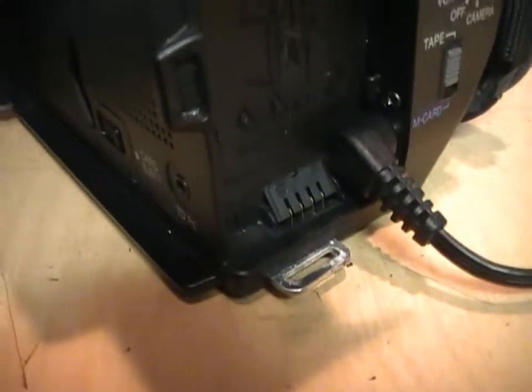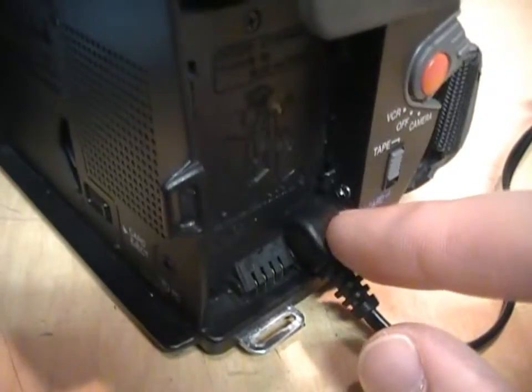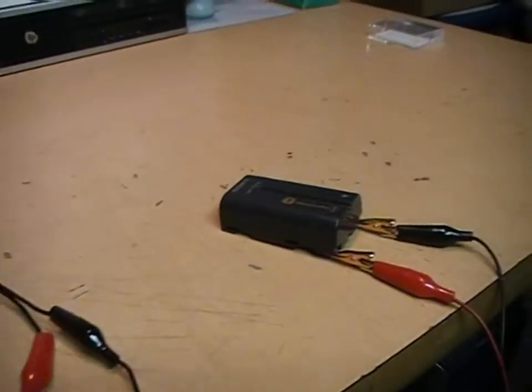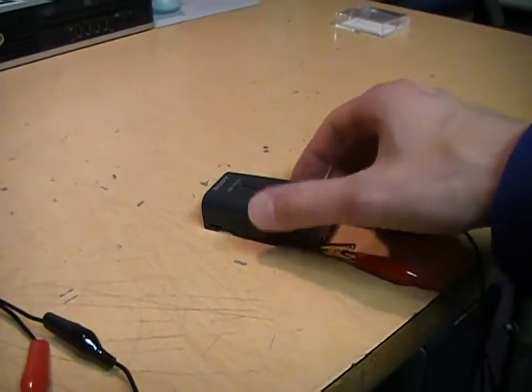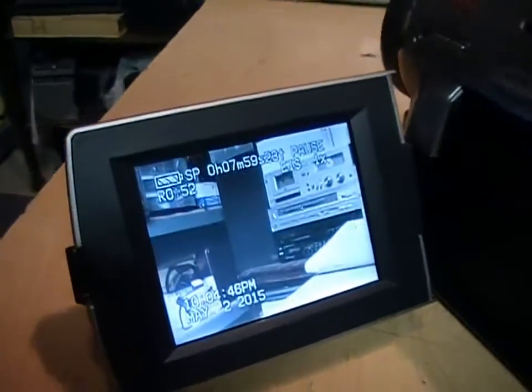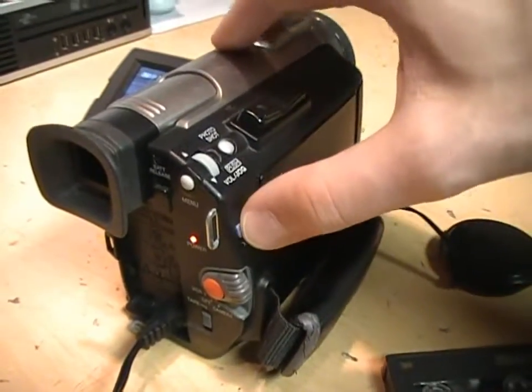I did not get a battery with this camcorder and the battery terminals are rather difficult to get to, but rigging up an external battery is actually quite easy. All you need is a connector to fit the AC adapter input and a couple of clip leads and a handycam battery, since this provides pretty much the same voltage that the original Panasonic battery would. So here it is running on battery power, and the tape goes in the side here.